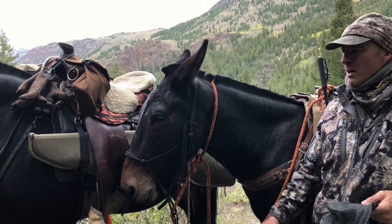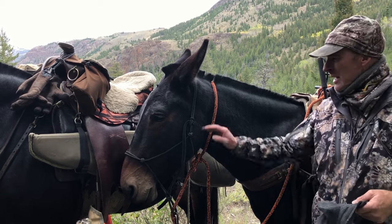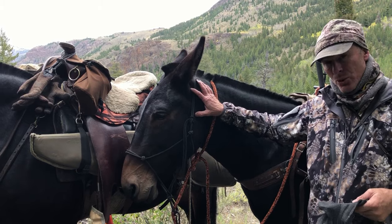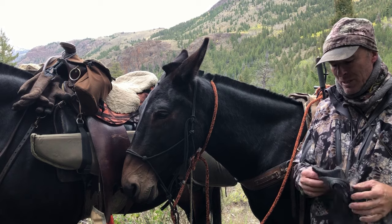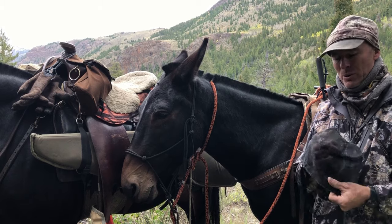For those who don't know them, my saddle mule is Dandy, and this guy here — his name is Dooley. He is my pack mule today. He's also a ride mule, but today he's gonna do a little packing for us.